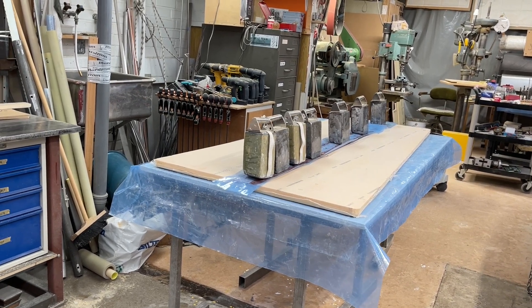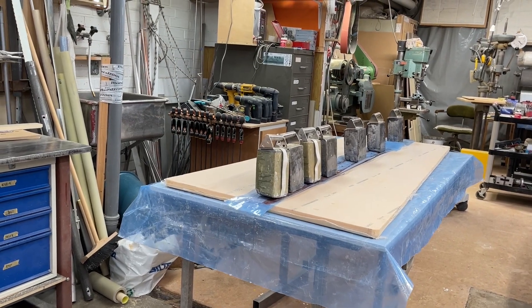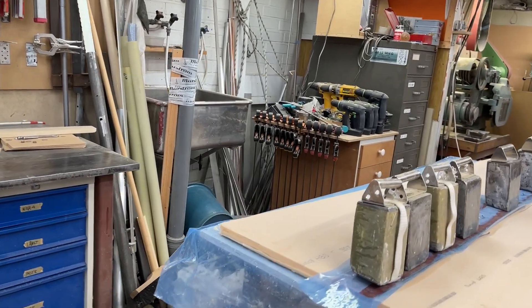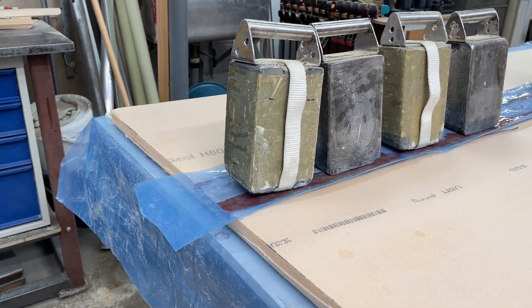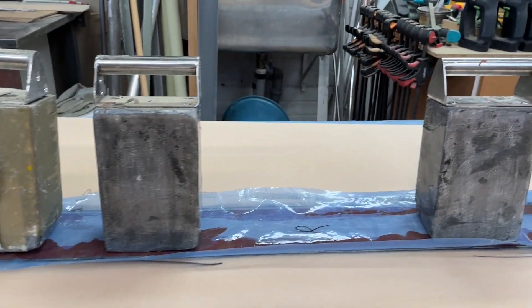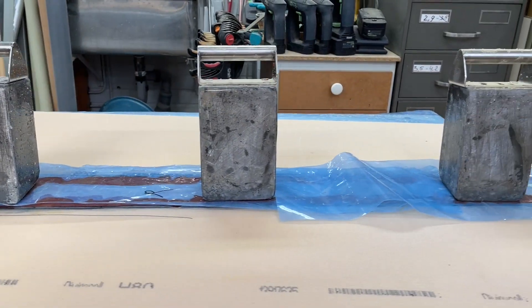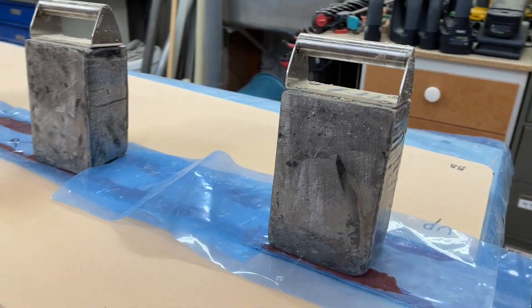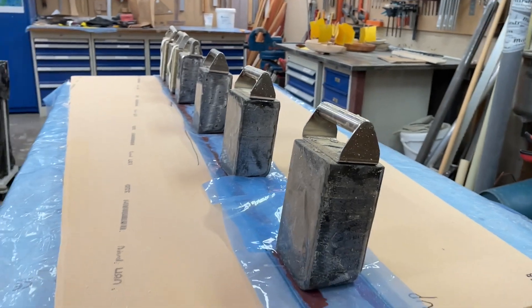Hello again. Now it's later than before and Peter is gone. But here is how it's been glued now. My weight of 14 kilos is on that, and a piece of plastic so the excess doesn't get stuck. And then the epoxy gets squeezed out a bit here.